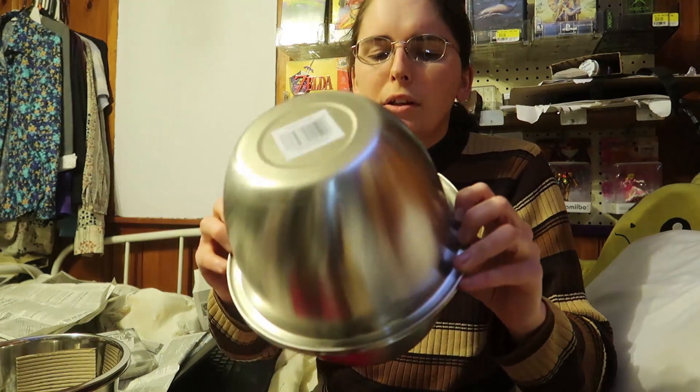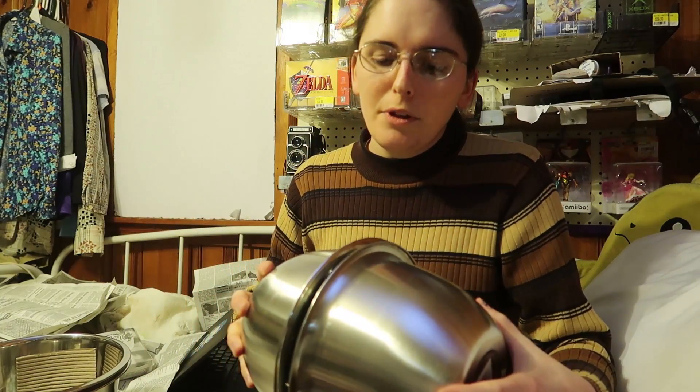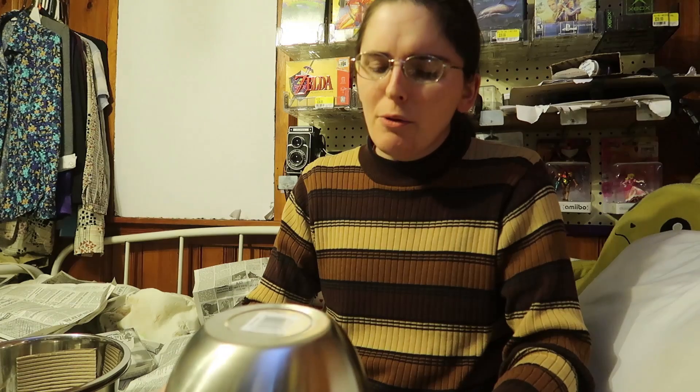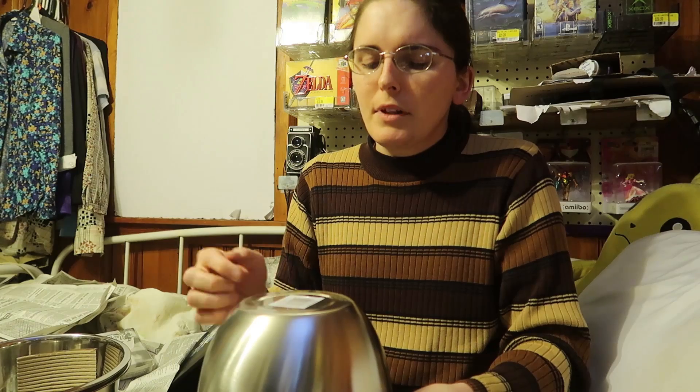The one thing I do worry about is how to weld it together, and I think I've figured it out. I believe you can actually friction weld stainless steel, and this would be a perfect application for it. I'll need a hole on each end of the bowls anyway, because for the oxygen tank I'll have several outlets from the top — like a pressure relief valve, fill port, nitrogen injection in case I need more pressure, and a thermocouple.